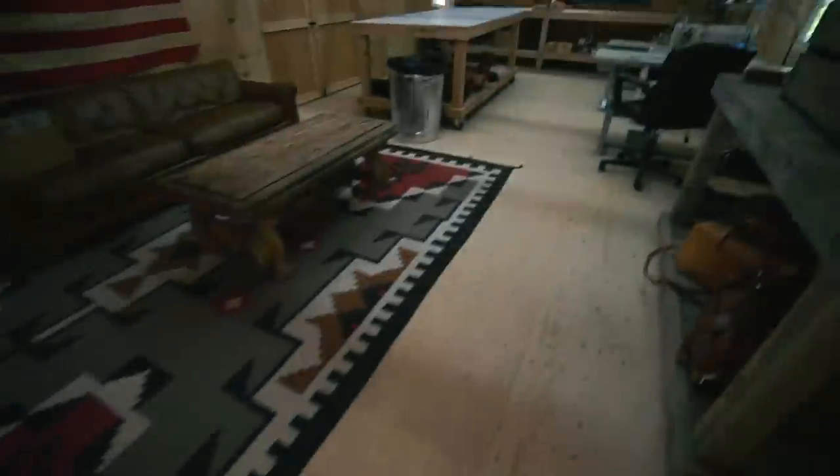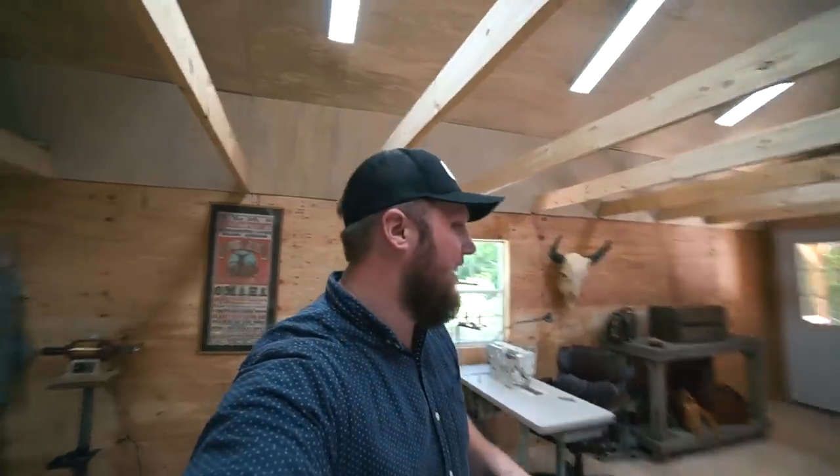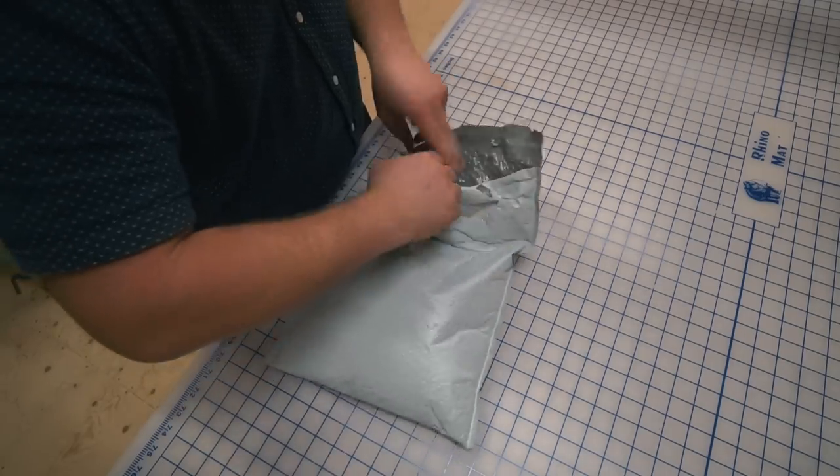I'm getting a late start today but I'm going to get the mail because I've got a nice package waiting from District Leather Supply. I'll just show you what's in it later. I'm just realizing I probably shouldn't have brought the camera to get the mail because I might have kind of an armful to bring back. Oh well, we'll make it happen. Okay, I got it — it's here. I always get excited when I get something from District Leather.